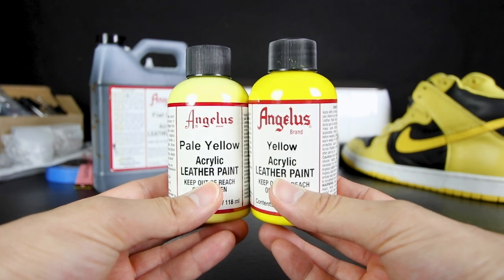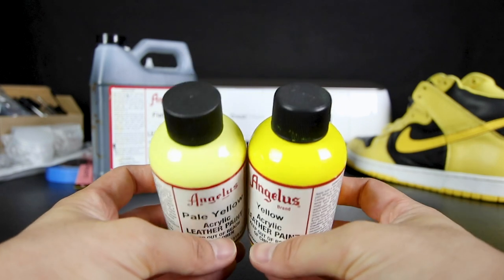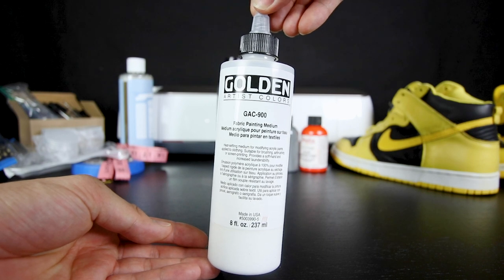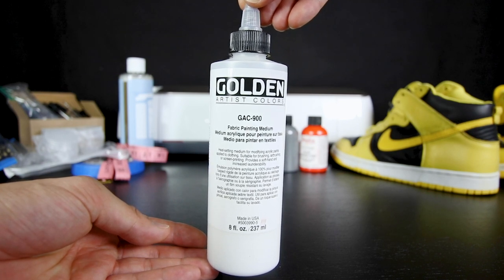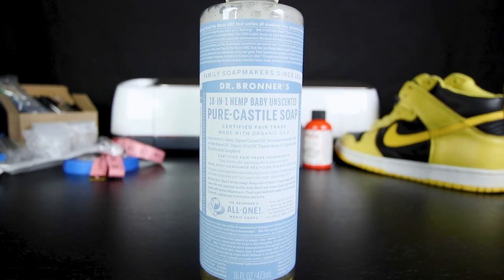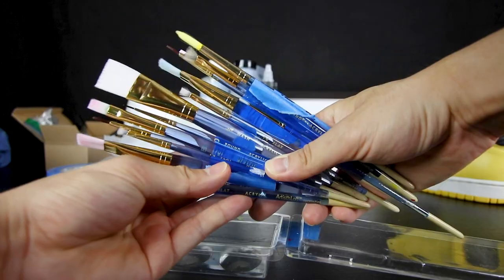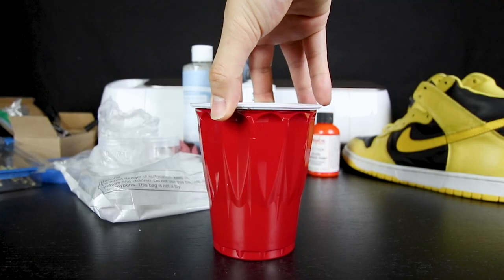Comparing those two tones of yellow, they are completely different, as you can see here. Also orange, gray, Golden Artist Colors GAC 900 fabric painting medium, Dr. Bronner's 18-in-1 soap, measuring tape, masking tape, one ounce mixing jars for paint matching, glass droppers, paint brushes, and a plastic red cup for water.